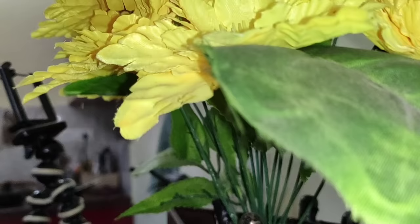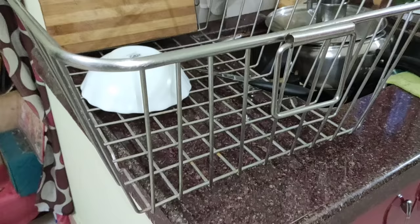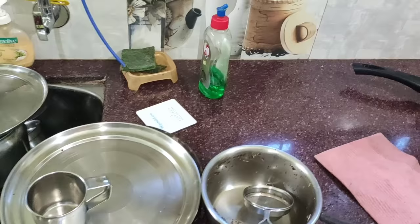Hi everyone, namaste, welcome back to my channel! So today I am going to share a new, fresh, energetic morning kitchen cleaning routine with you all, which will give you a lot of motivation and a different energy. So many subscribers come to my channel and they really like this kind of cleaning routine video and get motivation from it.